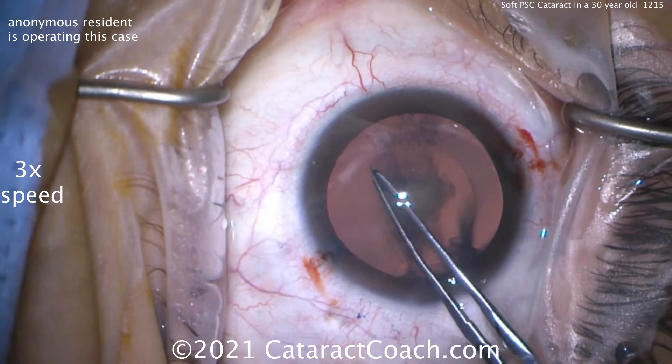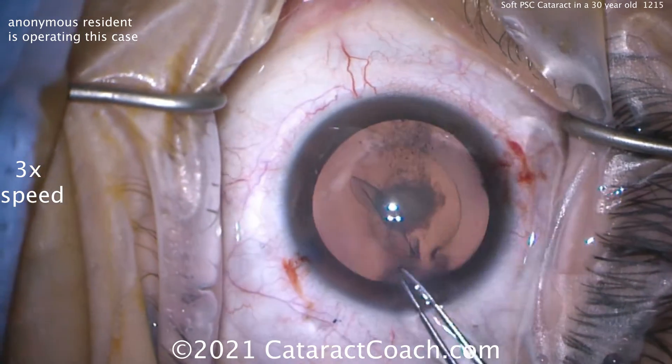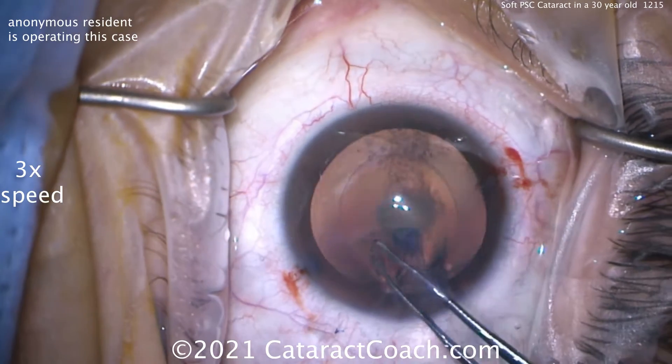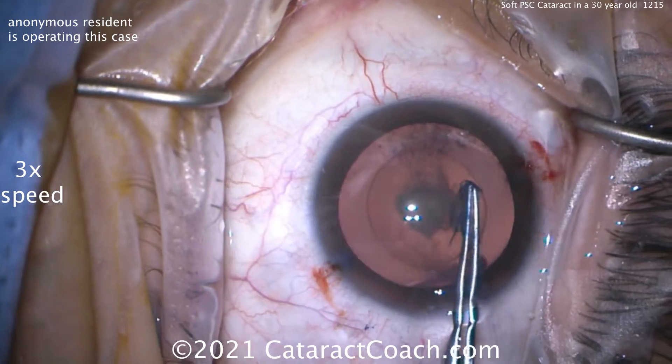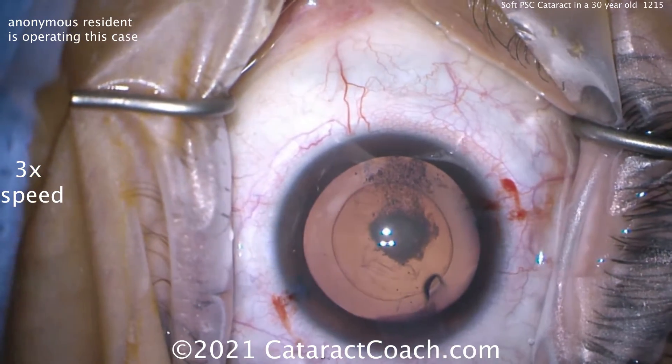In a case like this, I aimed on the smaller side, so it's getting a little bit larger, but I think we're still in that good zone. It's okay to re-grab it. Take your time. Change the angle if you need to. You might think that's too small of a rhexis, but actually that's just about perfect — I bet that's about 5.5 millimeters in diameter.